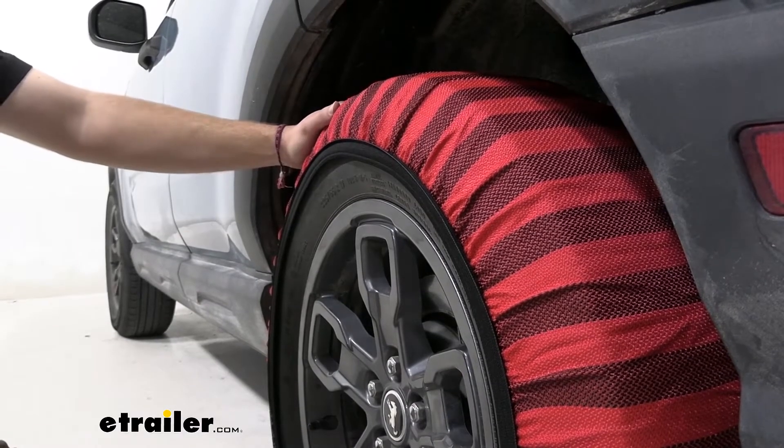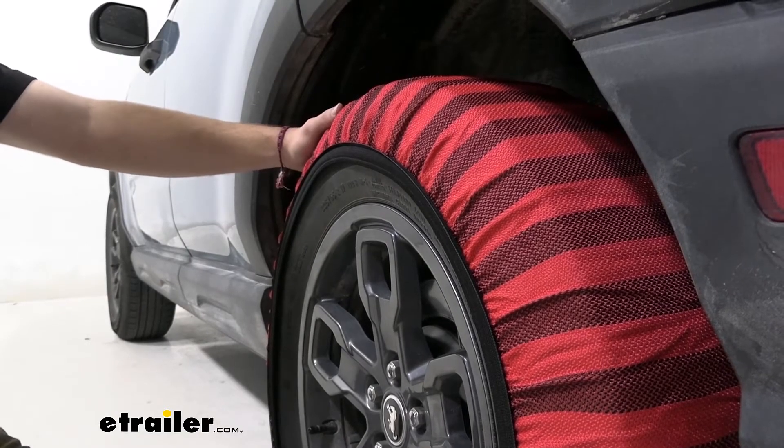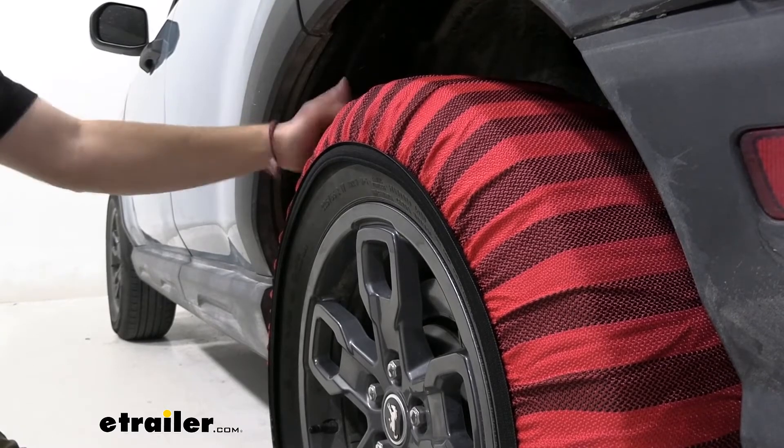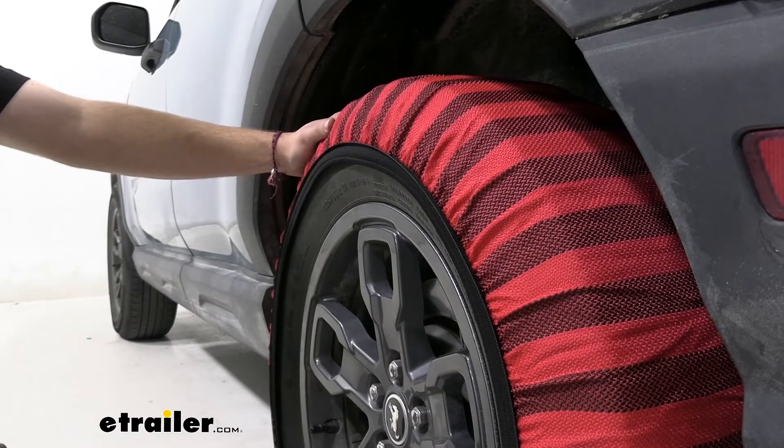One thing I really like about this is it is going to be machine washable, which is great. So even when it is getting gross, we can hose it off, get most of that grossness off of it, then actually get it nice and machine washed. And it's going to be durable, as it is designed to be put on your tires.